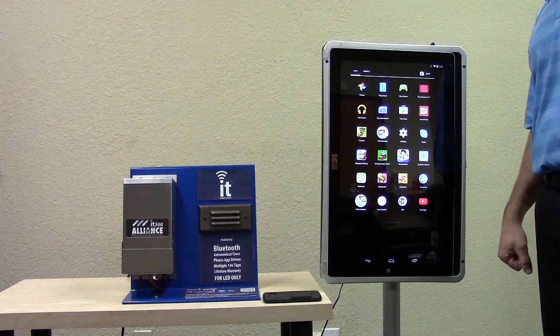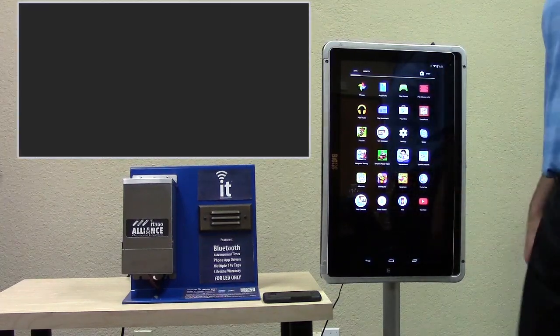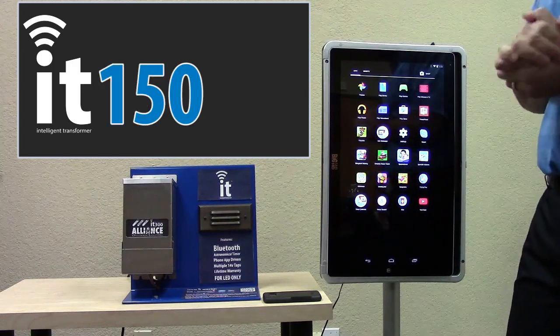Today we're going to introduce our new transformer from Alliance Outdoor Lighting. It's the Intelligent Transformer — we call it IT. There are two models: the 300-watt and the 150-watt.